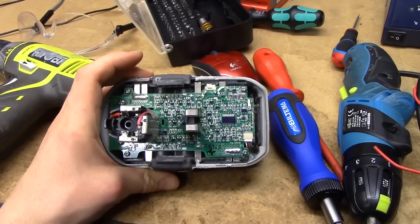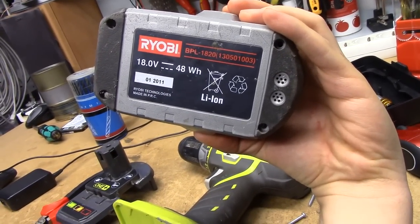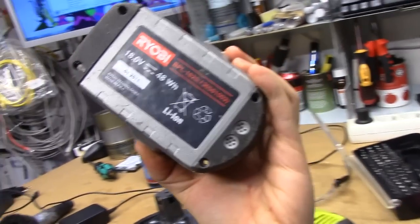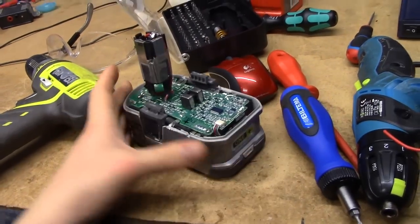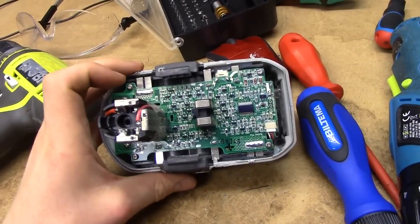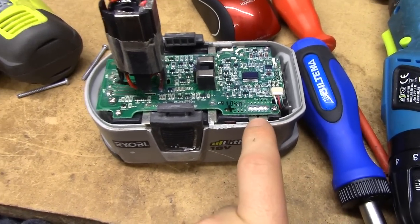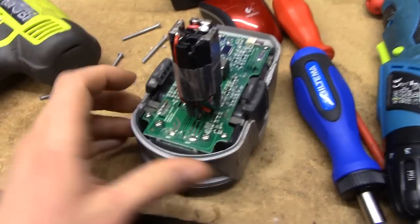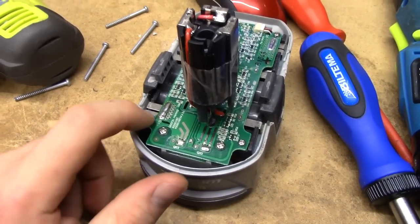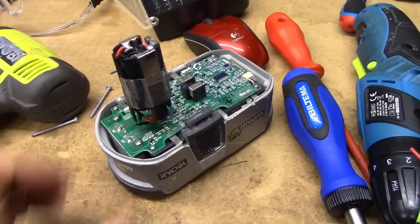It's really simple on this particular model — the Ryobi BPL 1820, 130 501 003. You've got these obvious cell connections going around here and they've been labelled for you. You've got CL5, which is the main positive for the entire battery, then CL1-, which is the negative for the entire battery. They are bigger than the rest, with the others being various cell taps across the pack.